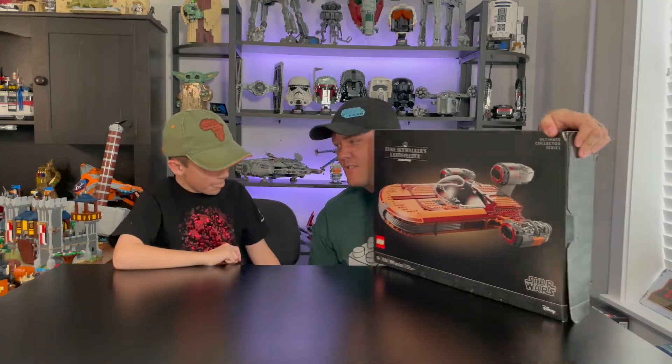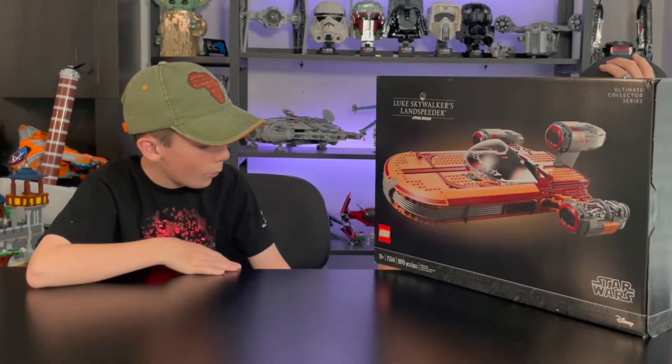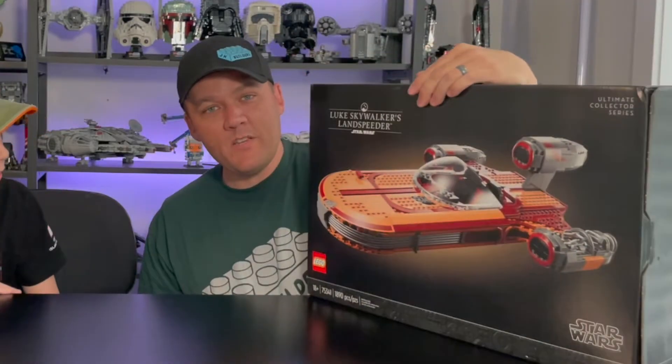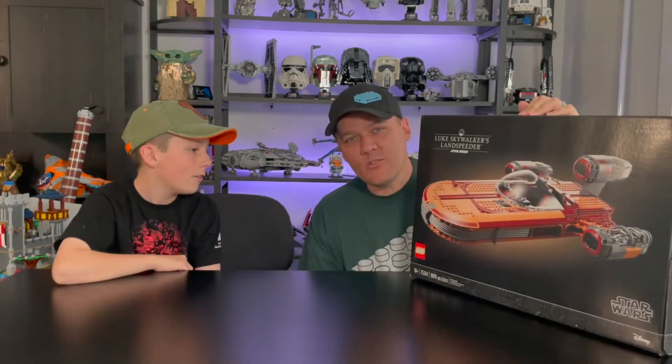Today we're doing a review of a brand new set from LEGO Star Wars. It was just released a couple of days ago. It is the UCS Luke's Landspeeder. The box says it's 18 plus, item number 75341, and it is 1890 pieces. It comes with Luke and C-3PO.